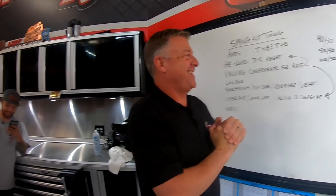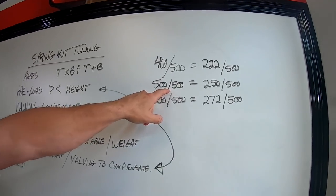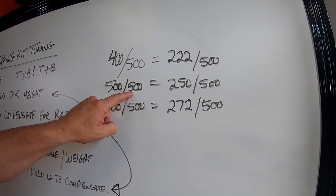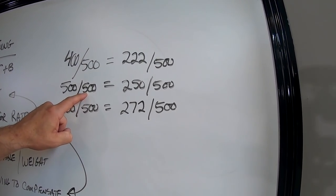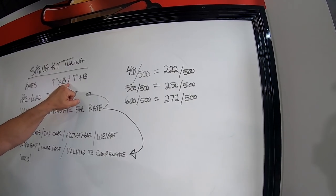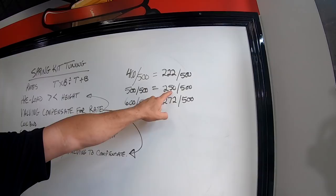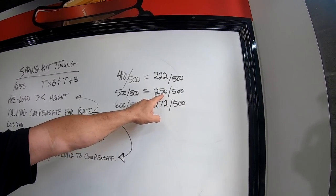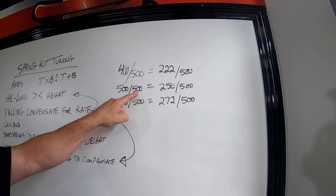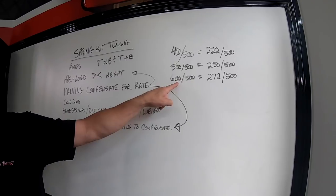You can run the same rate spring top and bottom and it will be dual rate. If you do the math - top spring times bottom divided by top plus bottom - a 500 over 500 gives you a 250 pound combined spring rate, then jumps into 500 pounds when on just the lower spring.